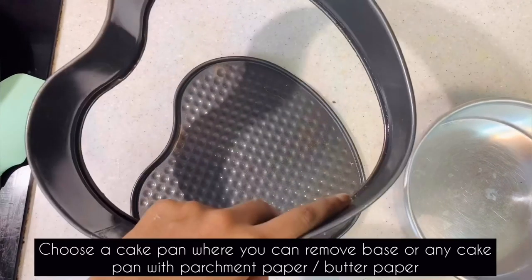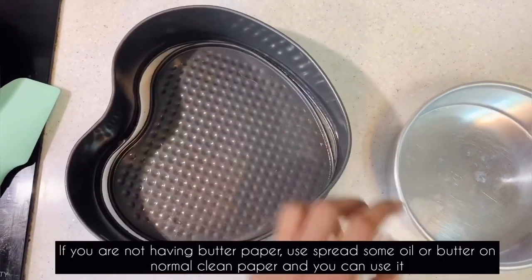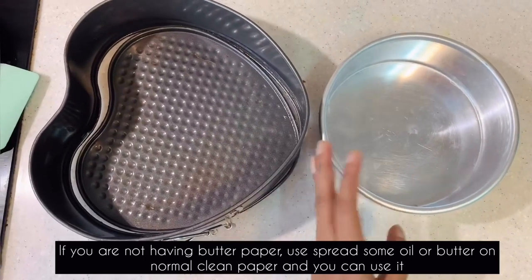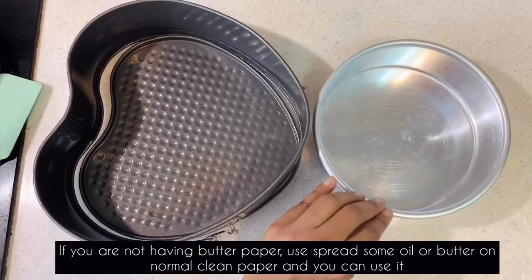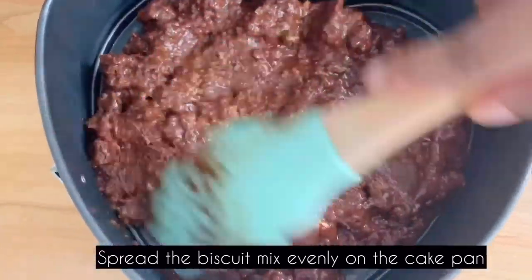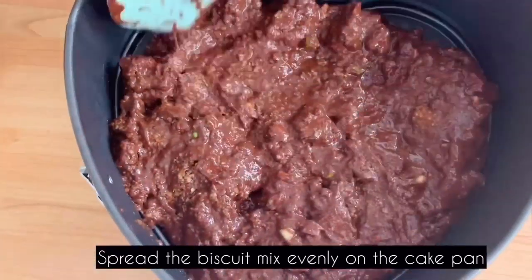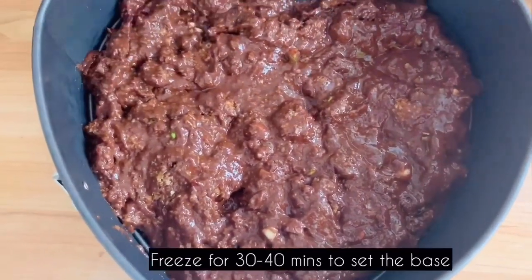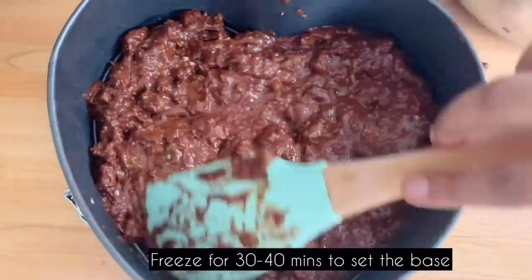If using a bowl, line it with parchment or butter paper. Spread the chocolate mixture evenly. Let it set in the freezer for 30–45 minutes.